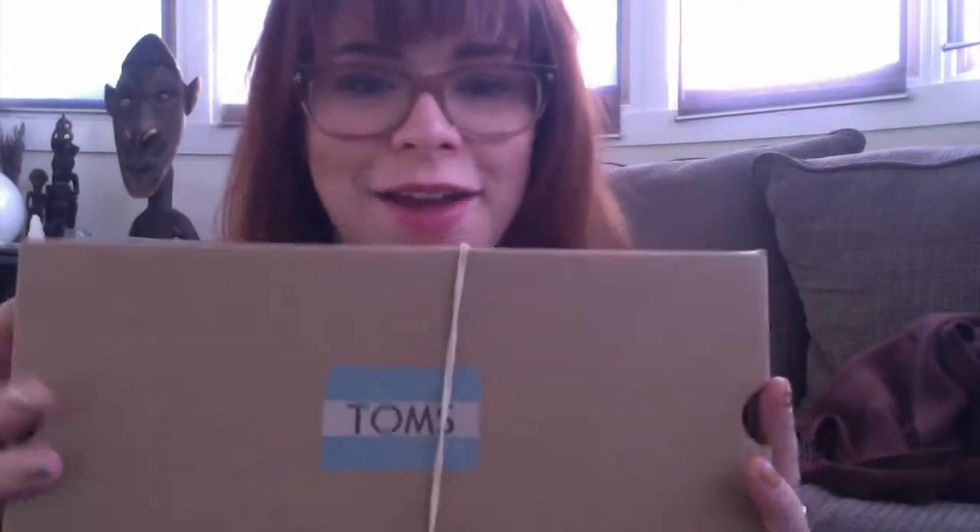I'm really excited about these. They are Toms, and they are not just any Toms — they are Nerdy Toms. So you guys know about Toms: when you buy a pair, they give a pair to a child in need. So I always love getting Toms.